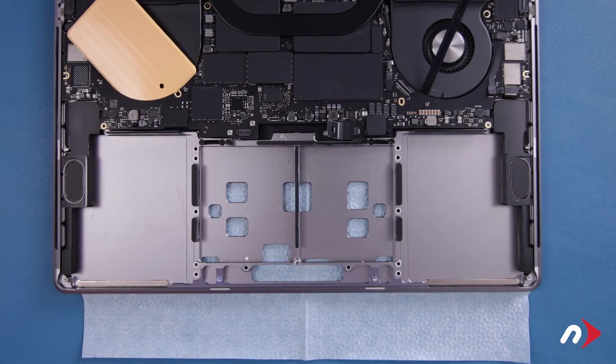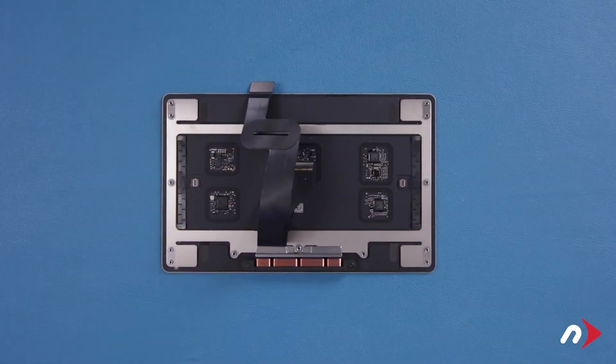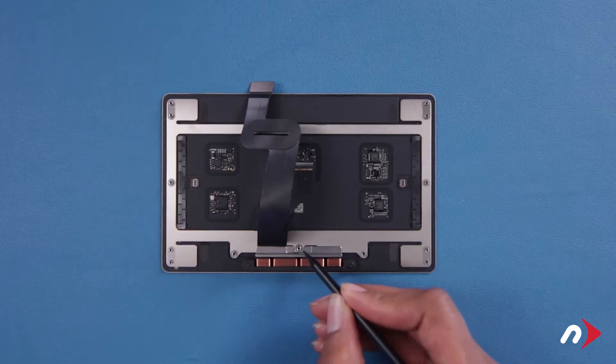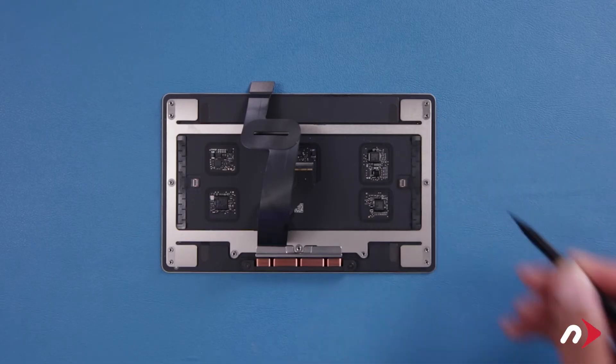The first thing we'll want to do is reinstall the trackpad, as it's easier to do so before we install the battery. Before reinstalling, first double check to make sure the silver washers are around all the posts. If one is missing, check underneath and inside the MacBook Pro as they can fall off easily. Then simply slide them over their corresponding posts.